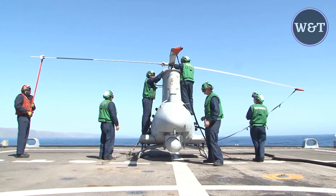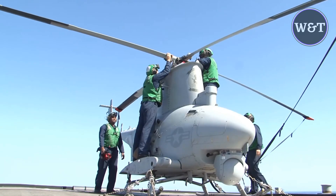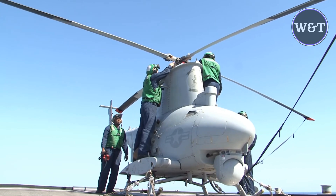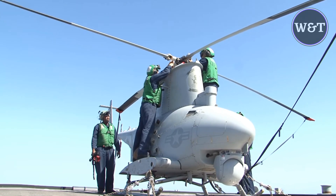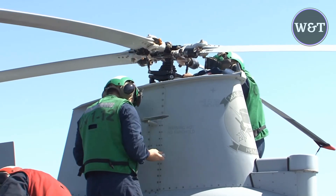The Northrop Grumman MQ-8 Fire Scout is an unmanned autonomous helicopter developed by Northrop Grumman for use by the United States Armed Forces. The Fire Scout is designed to provide reconnaissance, situational awareness, aerial fire support, and precision targeting support for ground, air, and sea forces.